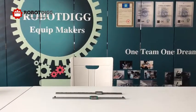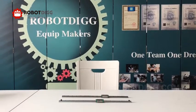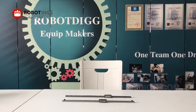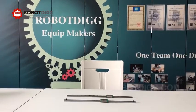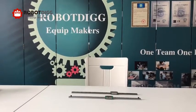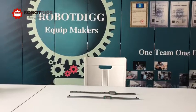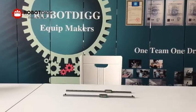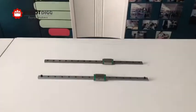Hi guys, today we want to show you the HeWing Origin linear reels and the copy from China Mainland. These two reels are put in air. In Shanghai, this kind of humidity reaches more than 75%. So, over one year, now we check what's the difference.